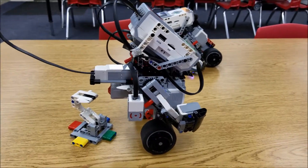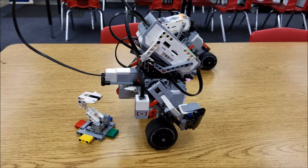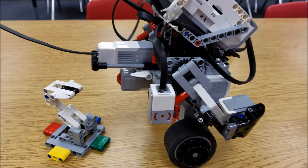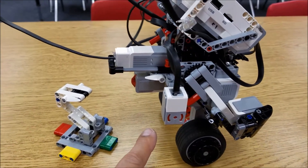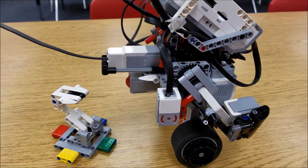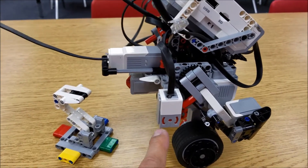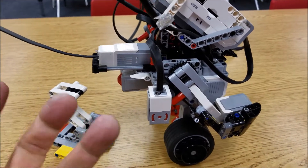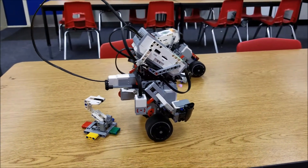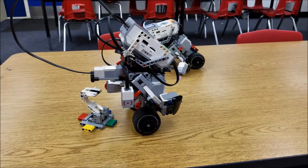So if you, robotic teachers, students, ever run into the gyro boy where the problem is the gyro sensor facing the wrong way — we problem solved this for you. We just set up a different gyro with it facing the proper way, and voila, this gyro boy can now balance and do everything he was supposed to.